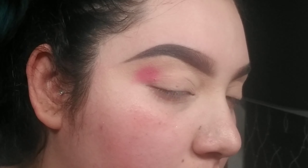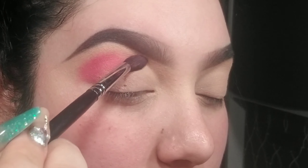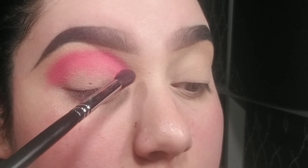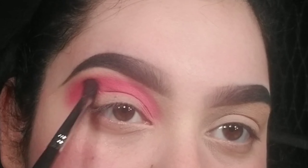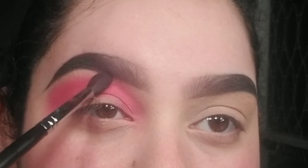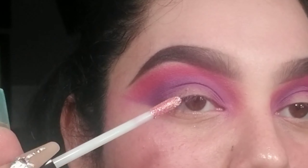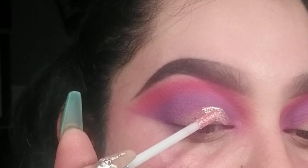Here I'm going in with the shade Wild Child from the Pure Cosmetics palette and just packing it on. I'm not blending it out yet — just getting the color onto my lid and then blending it out. This is going to be pretty much our transition color. I also used the shade Gypsy, which is that purple shadow, and that was just put into my crease.